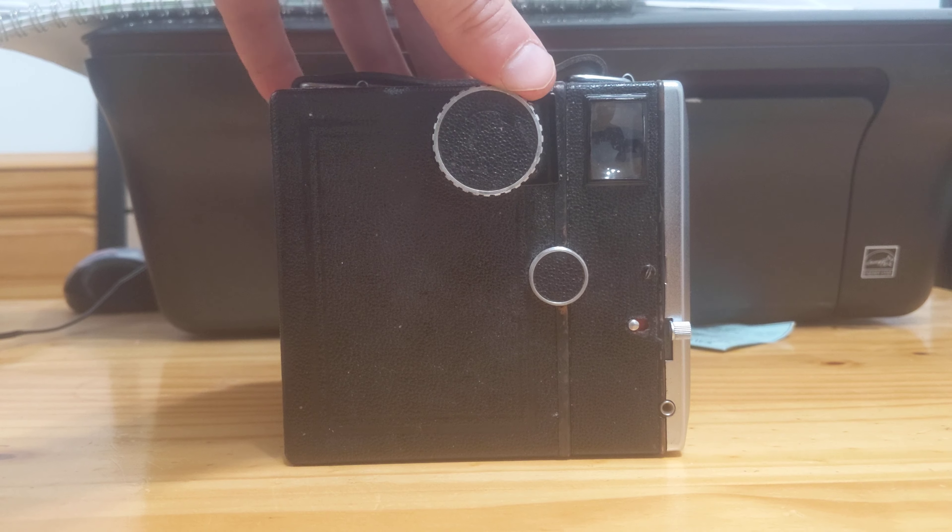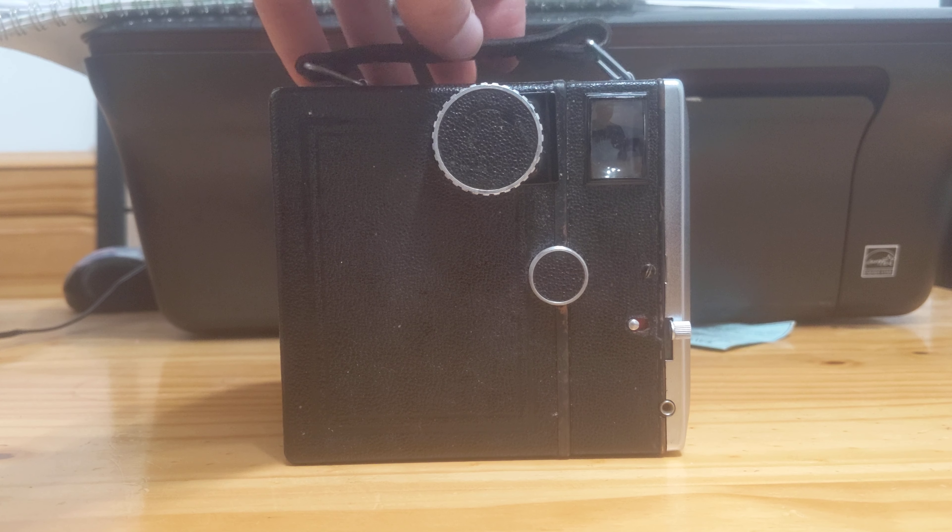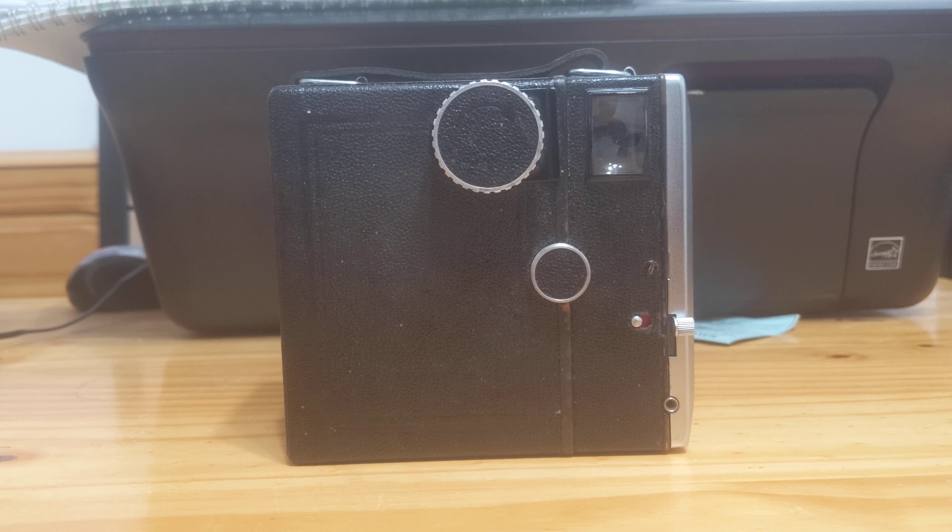Many say it defeats the purpose of the simplicity of a box camera. But let's move on.